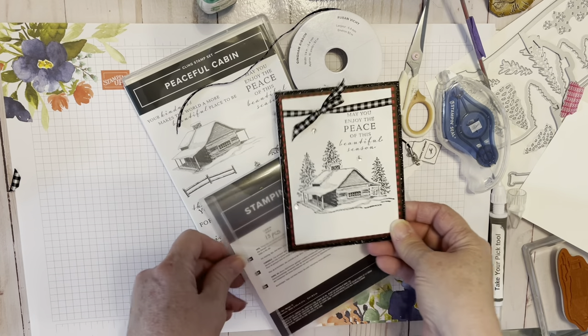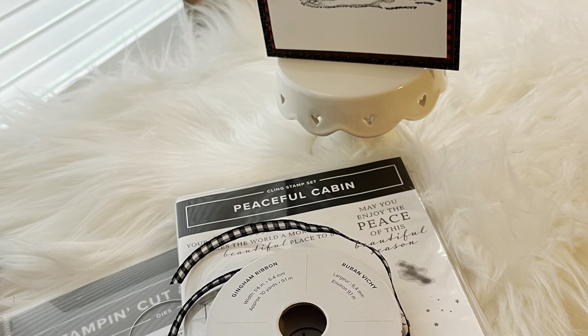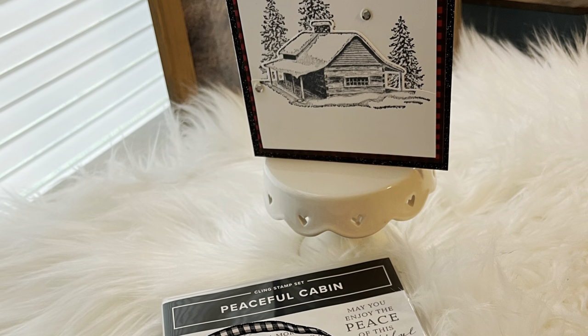This is what we used — the Peaceful Cabin stamps and the whole Peaceful Place Suite. I hope you enjoyed it and God bless. Toodles!